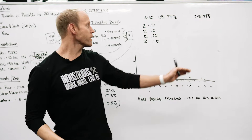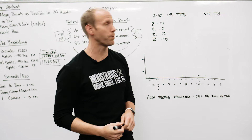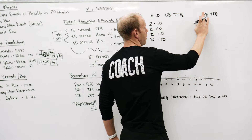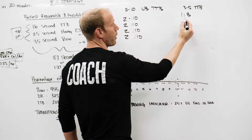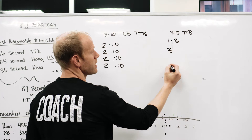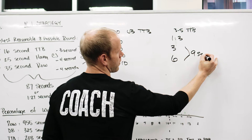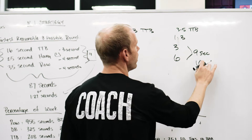If you're in the three-to-five category, you're going to be reduced to singles anyway, so break them up in singles from the beginning. The work-rest management here is one-to-three: a toes-to-bar rep including your jump-up takes about three seconds, so you rest six seconds after — that's nine seconds, and we want you to do one rep every 10 seconds. That ratio will allow you to continue to move through toes-to-bar throughout the workout.